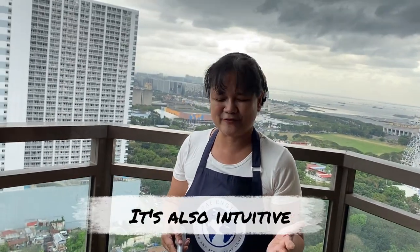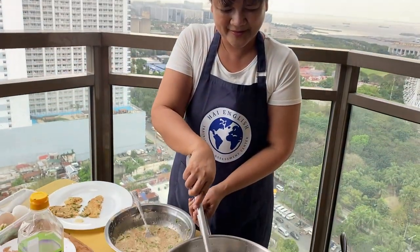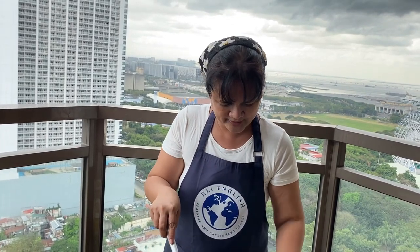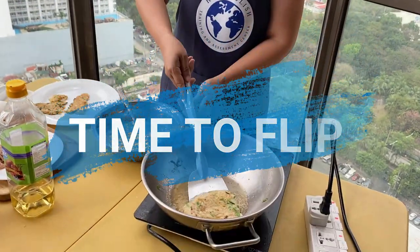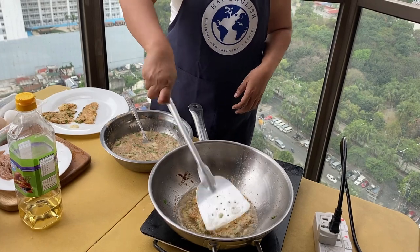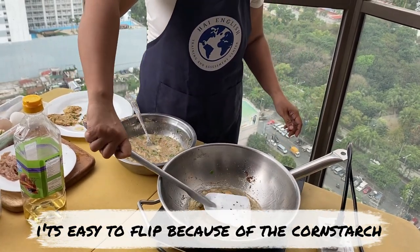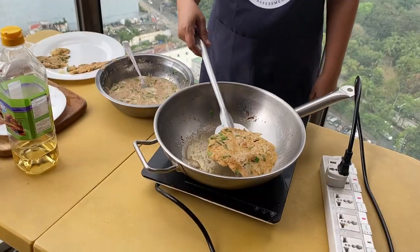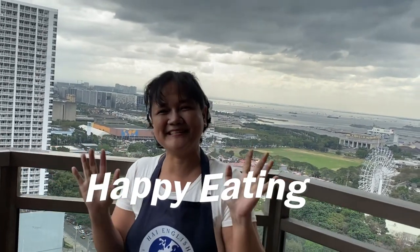It's also intuitive. Like I don't really follow any recipe — just go by the taste and how it looks. Now it's time to flip. Now it's strong, because of the corn starch. Thank you for joining me, and happy eating!